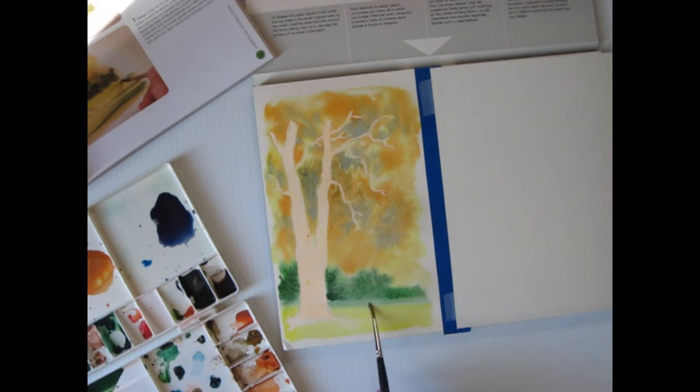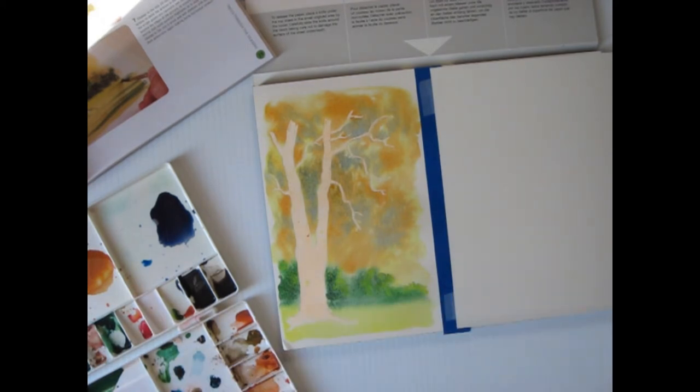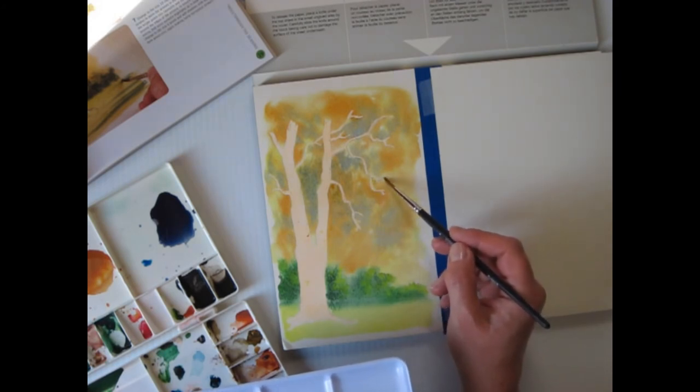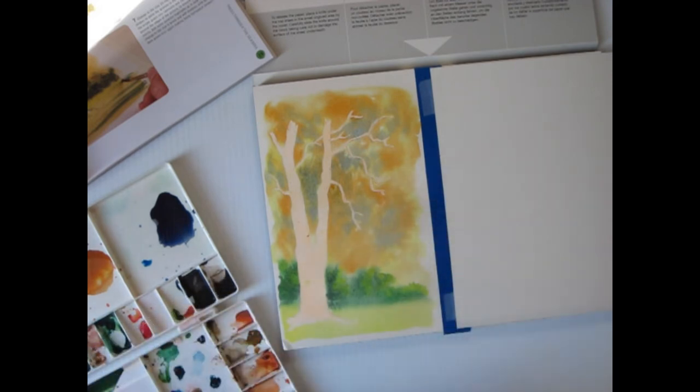I've got the grass there a little bit and that's bleeding into that, which it should. Now he wanted some highlights in the bushes with a bright yellow or a lemon yellow. I don't know if I'm going to be able to do this with a pure yellow, but we'll see. If it's still wet, it won't be too harsh. I'm going to add just a little bit — sometimes you've got to watch doing this when it's too dry.